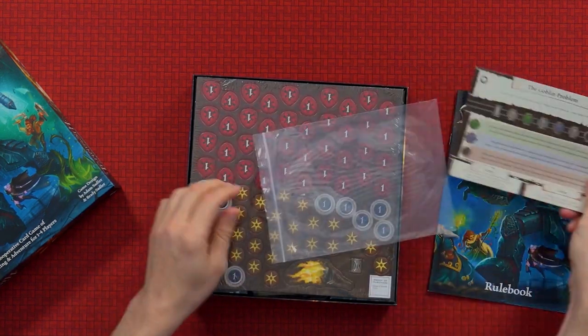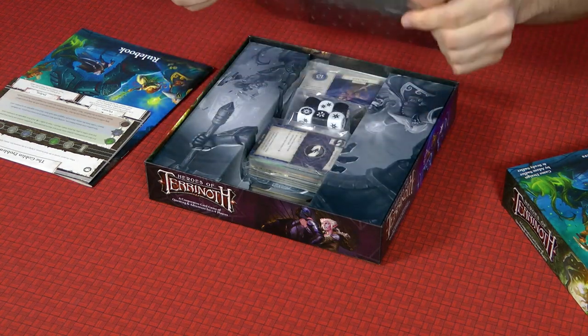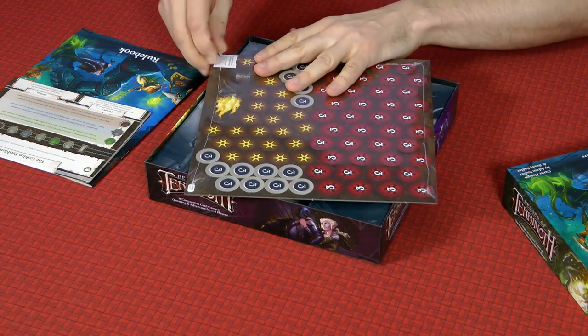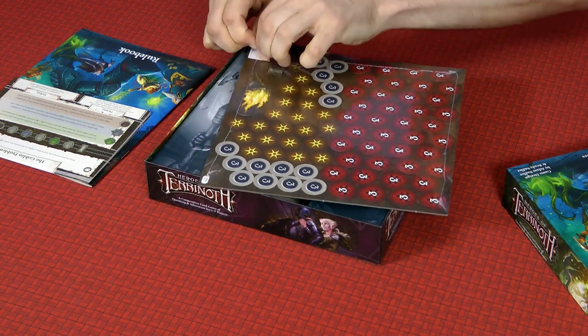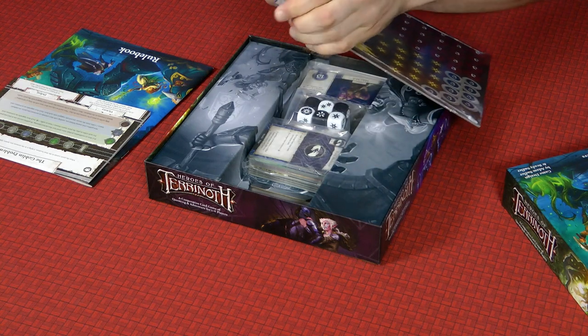We've got a bag — light bags. There's a sheet of counters which comes sealed. I'm not sure why it comes sealed but I'm just going to do the punch test — Paul's punch test, as I've just called it literally right now.